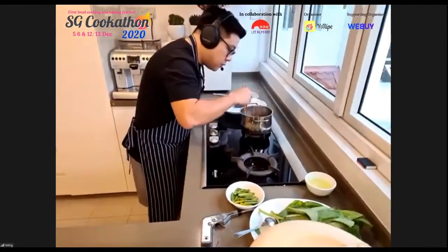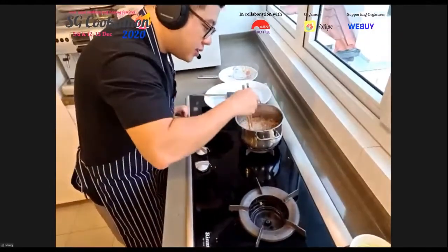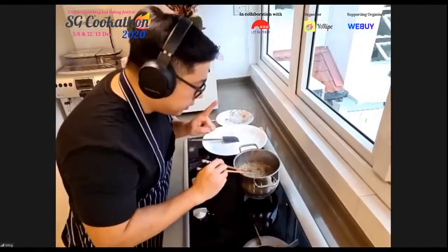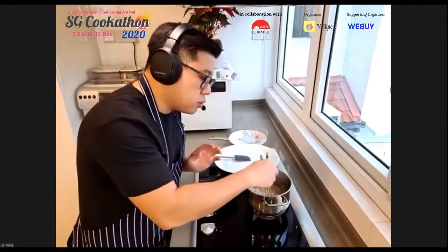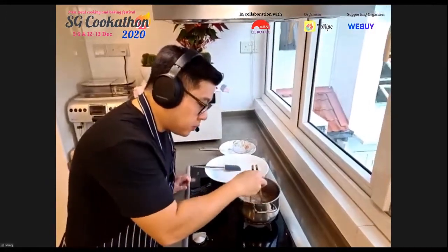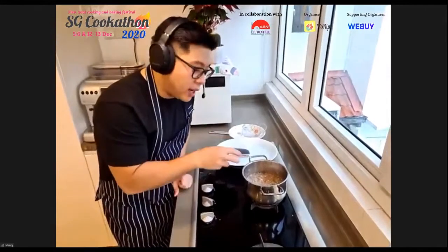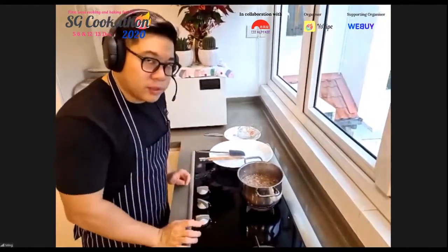Chef discusses the importance of monitoring shallots during low and slow cooking. You need to understand visual cues: if they still have lots of bubbles and feel soft, you can step away for 5–10 minutes. But if they're quite brown, hard, and have no bubbles, they're in danger of burning and need constant attention. There's a very thin line between perfectly caramelized shallots and burnt ones — this skill of reading visual cues is essential for newer cooks.